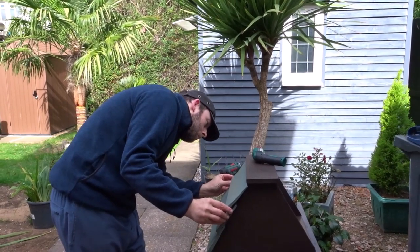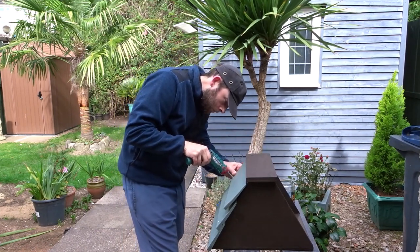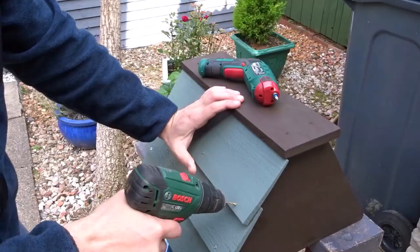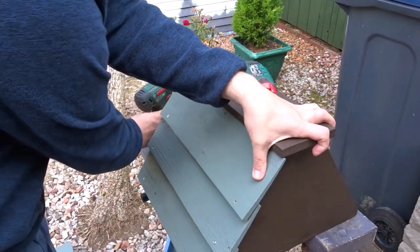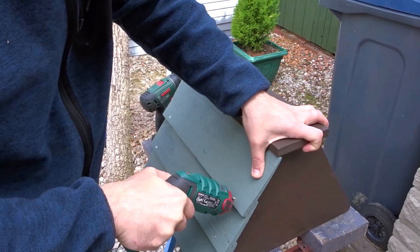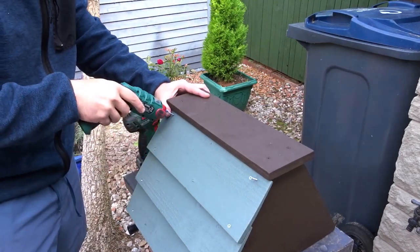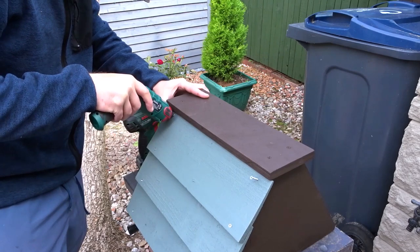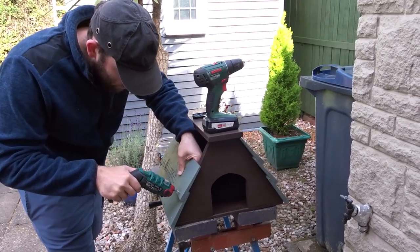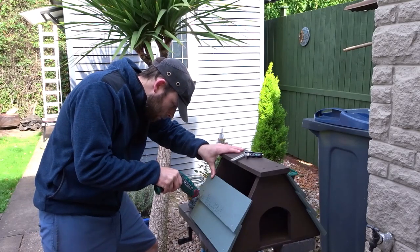I could then add the final section and add a final two screws at the top to lock everything into place. I repeated this process on the other side, and you can see that the roof is slightly overhanging the top piece of feather edge, which will keep it watertight.